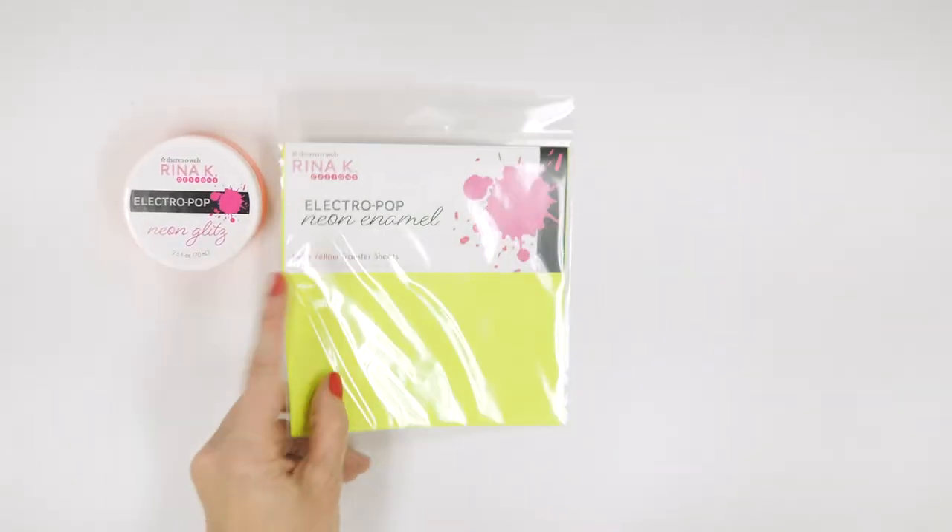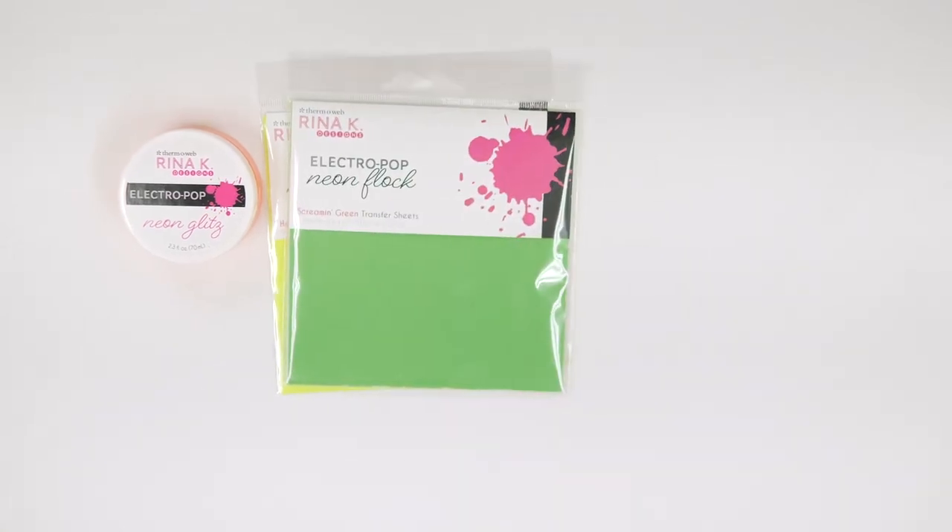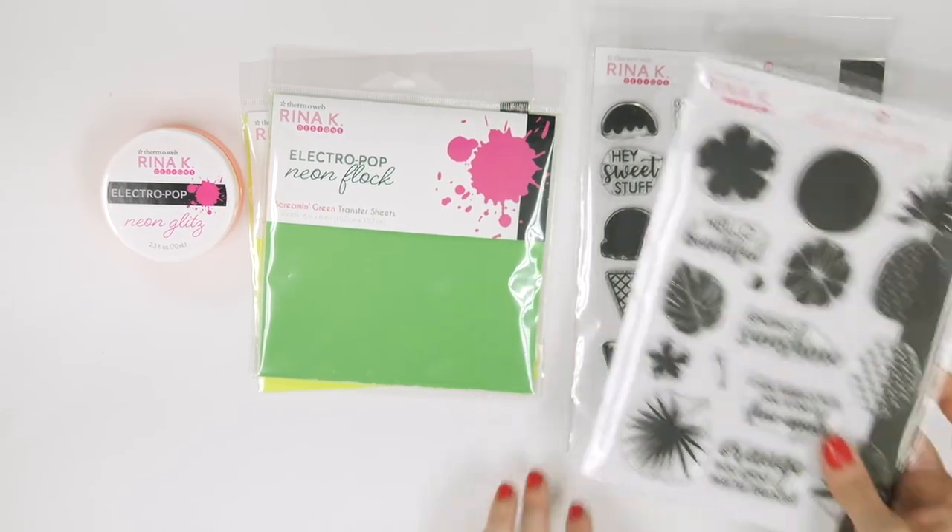Electropop neon glitz, neon enamels, and neon flock all pair perfectly with the two new stamp and stencil collections: Sweet Stuff and Sending Sunshine.